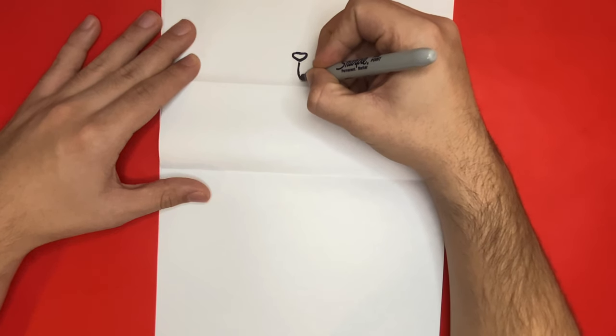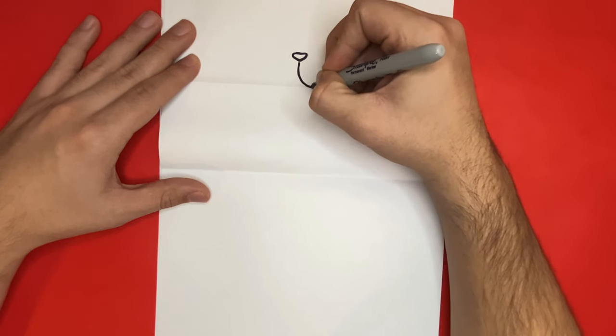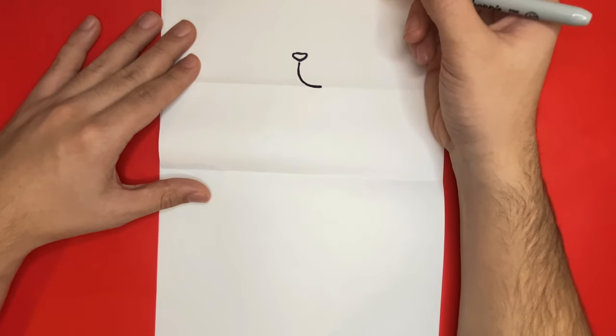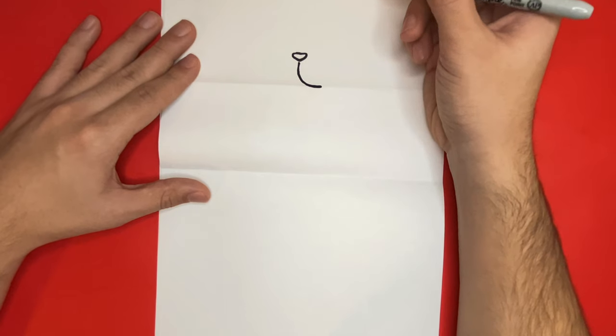If you're new to the channel, I just want to say welcome to Learn How to Draw Hub. We upload every single day, so if you're looking for a place to watch step-by-step drawing tutorials just like today's video, I highly recommend you consider hitting the subscribe button.